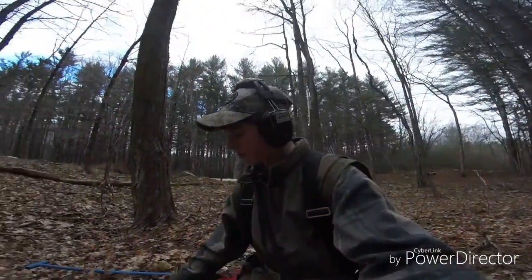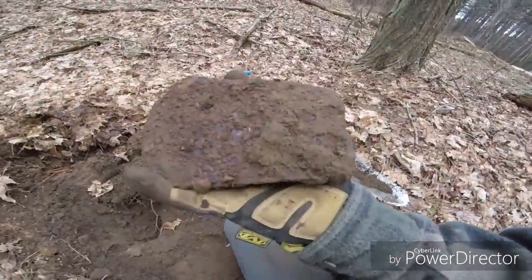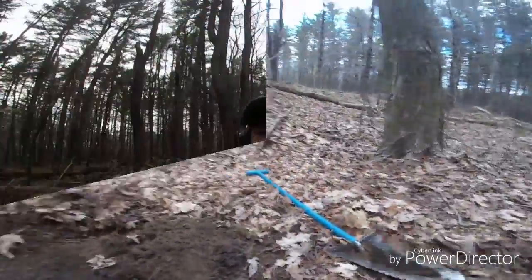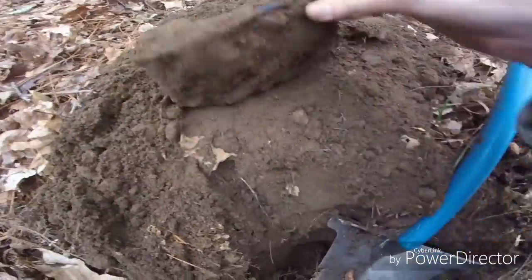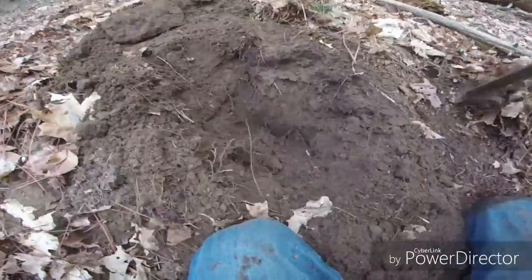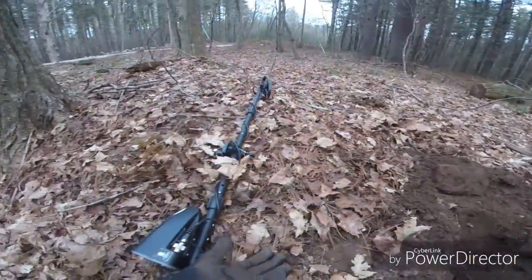Next target after the horseshoe — a baby axe head, reading a solid 84 on the AT Pro using the 5x8. Well, this one's definitely a first for me — an axe head spill. Same hole, down about 9 inches, got two axe heads that were laying right on top of each other. That's pretty funny.